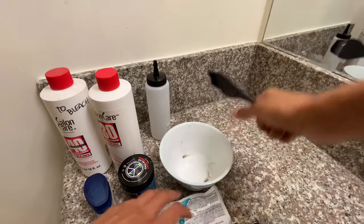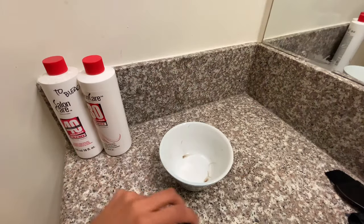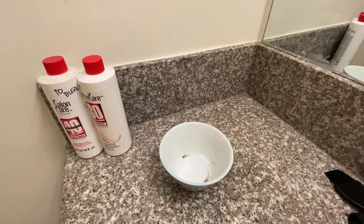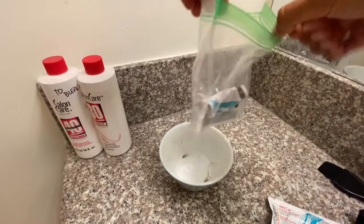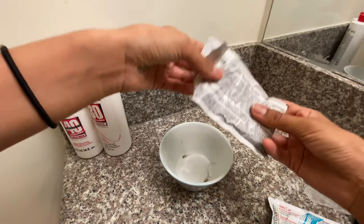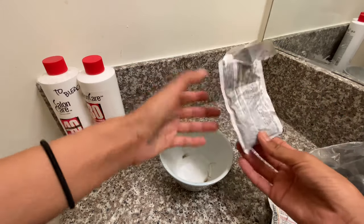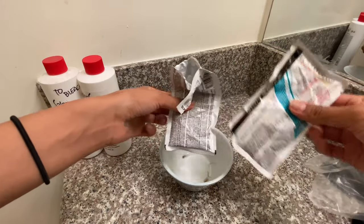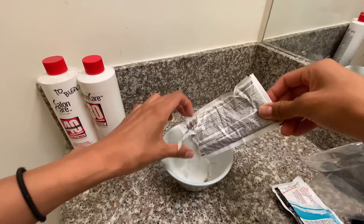I'm going to show you guys how I mix the stuff. I already had one of these packets open in a little bag, so I'm just going to use that. I got all the supplies at Sally's. Total could be like 30 to 40 bucks. So you dump — like the first time I used half of the pack, so obviously I have the rest left over. I'll use half a pack.